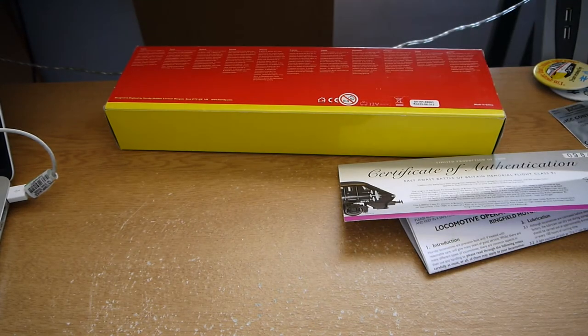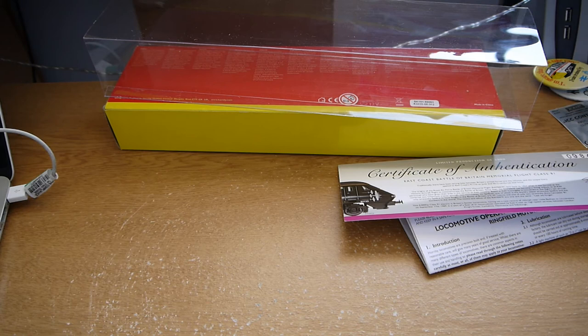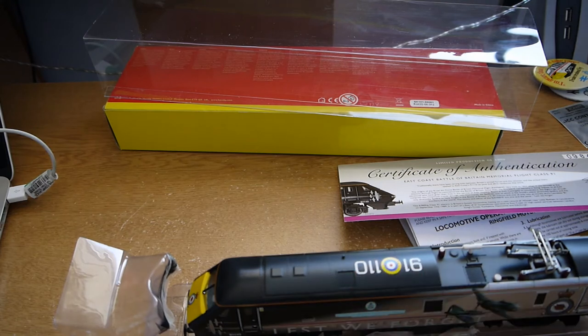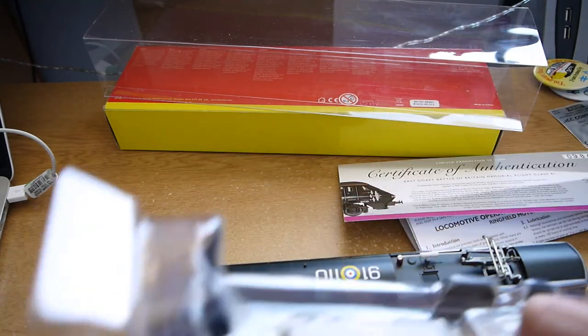Taking the loco out — the packaging on this is more like the back design, but obviously because it's very long and thin it can't be done differently. It all pops out very neatly. You've got protective pads at the ends to protect the livery, which is really nice to see.